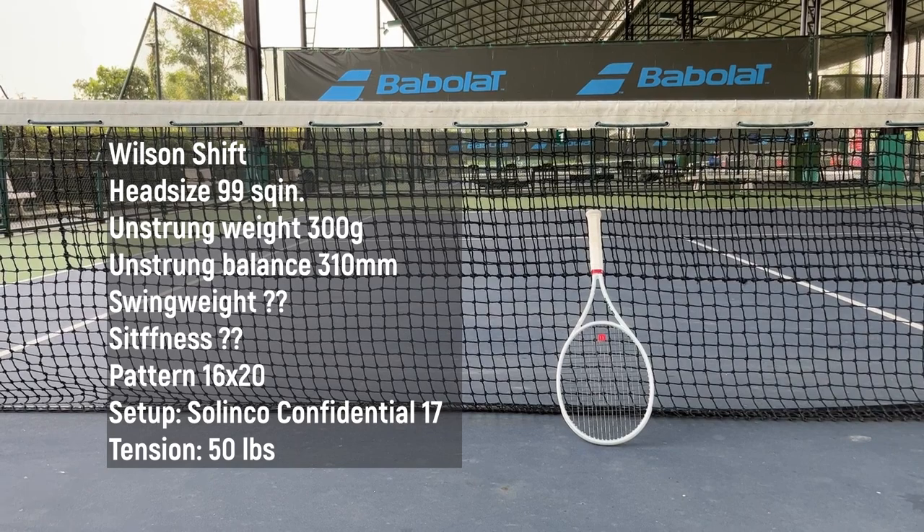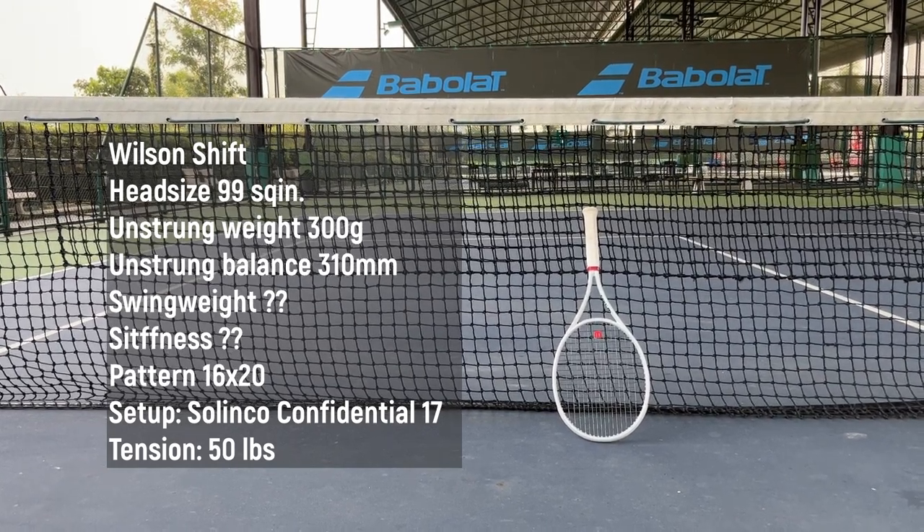let's take a look at the paint job. I think the design is pretty cool, coming in white grey with shifting orange or something.